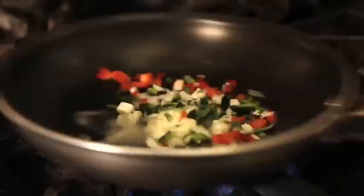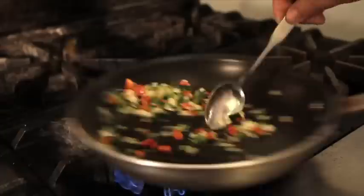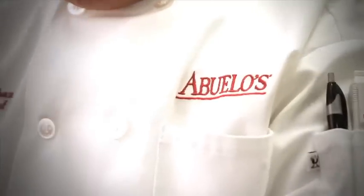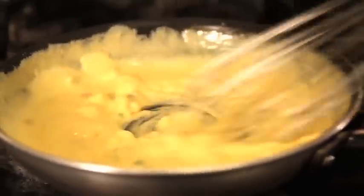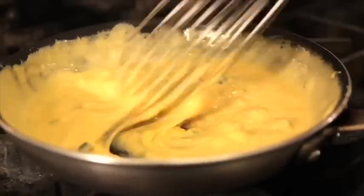We add diced onions, poblanos, jalapeños, and red peppers to the skillet. After that's done, we start adding our golden velvet to the skillet to melt. It has a beautiful color, beautiful texture, and a beautiful flavor.